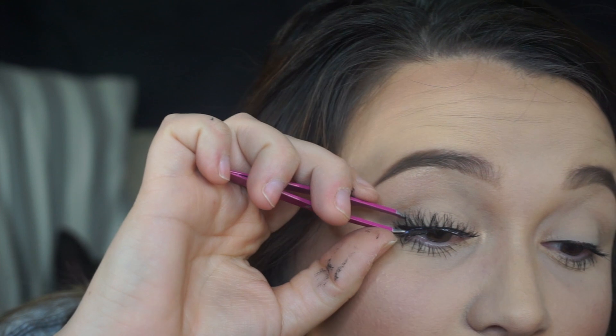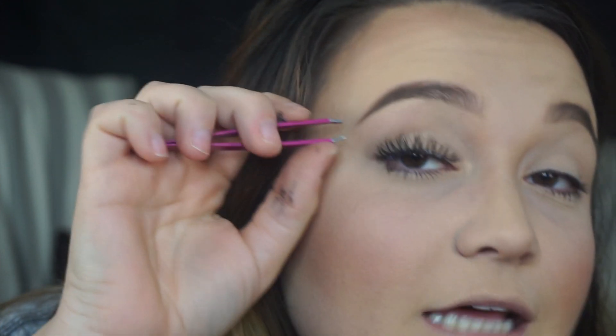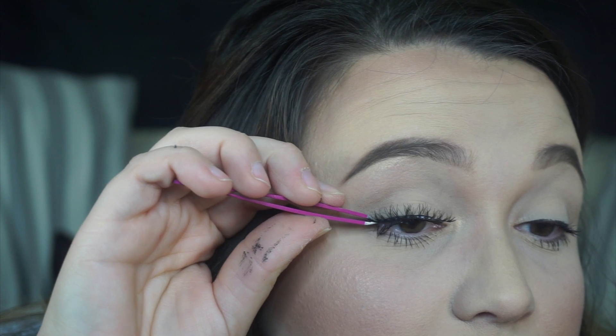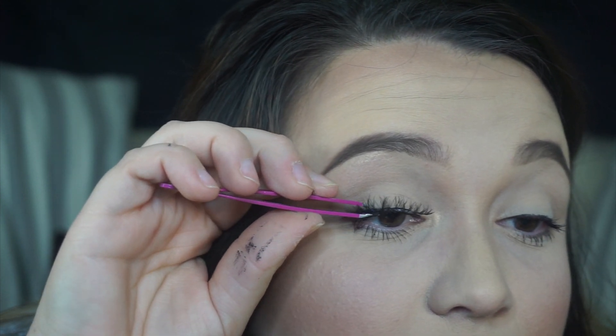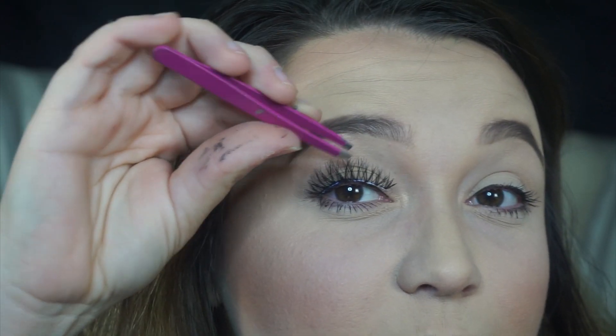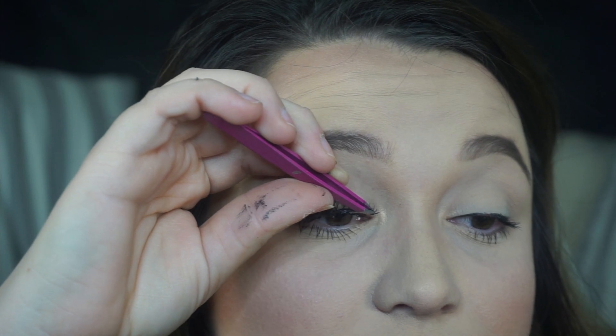Making sure I'm putting it on the correct eye. I go in at a downward angle and place the band exactly where I want it so it's not going to poke. I start from the outer corner and move my way across the eye, placing it right there on my lash line.